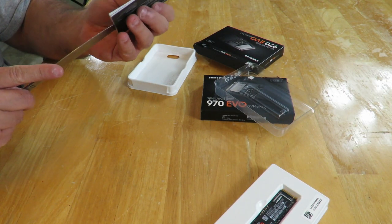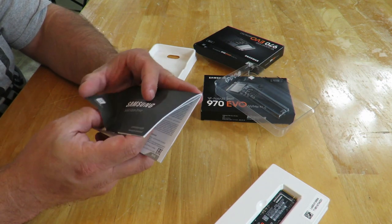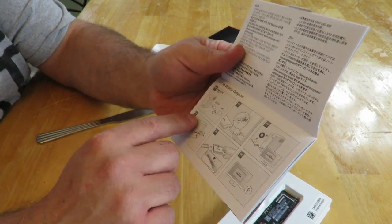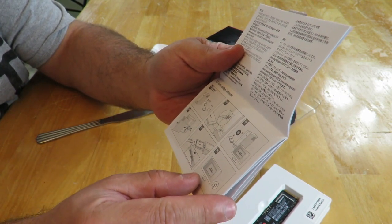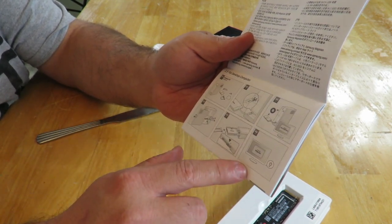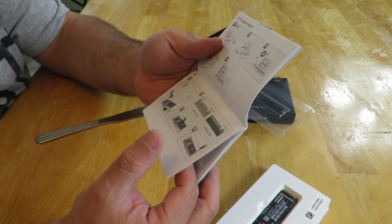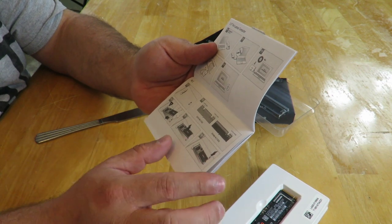The installation guide is in English, followed by a few pictures. It shows how to use the drive as an external drive via USB, then how to do it internally, then for a laptop — that one appears to be for a regular SATA drive. So this is a pretty generic instruction manual, and then they show how to install on the M.2.